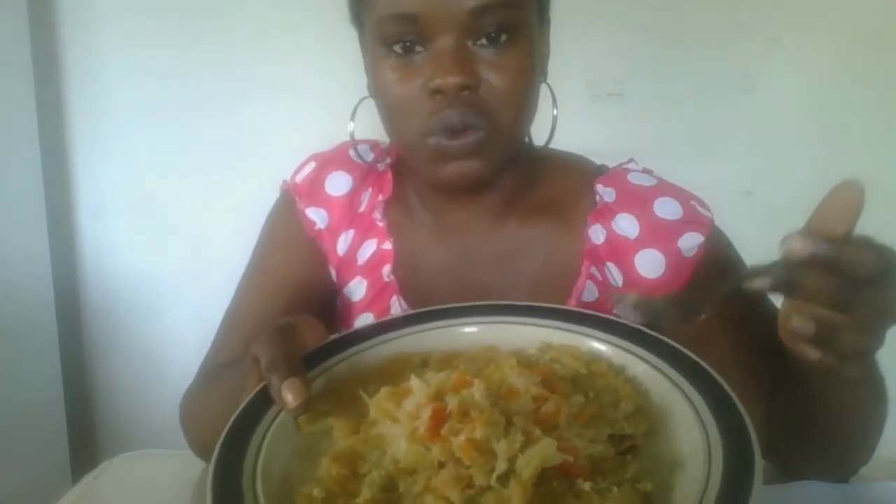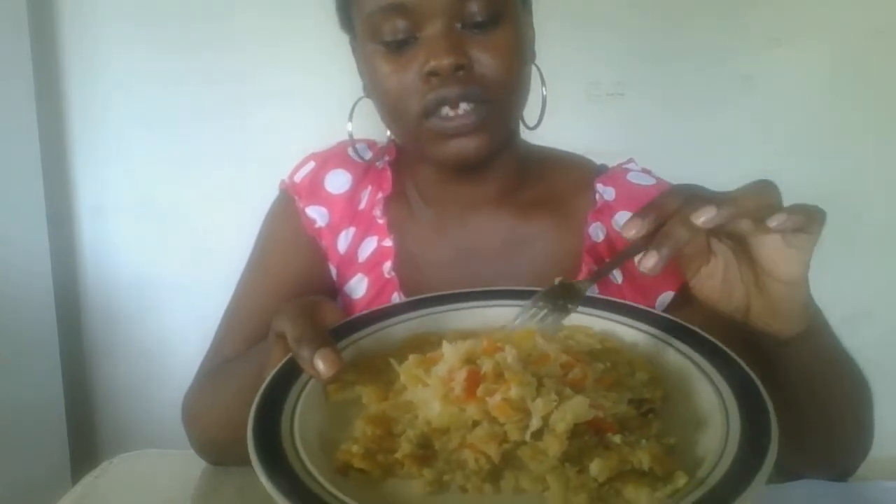It doesn't take long — about five minutes or so. You can use any vegetable you like. You can use tuna from a tin, or any type of fish you like from a tin or local to wherever you live. You can fry it up with the tomatoes, veggies, and so on.